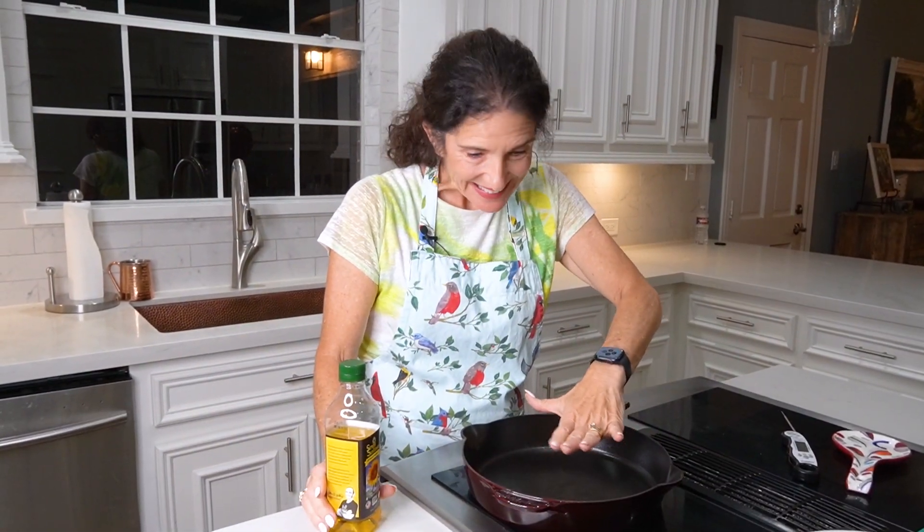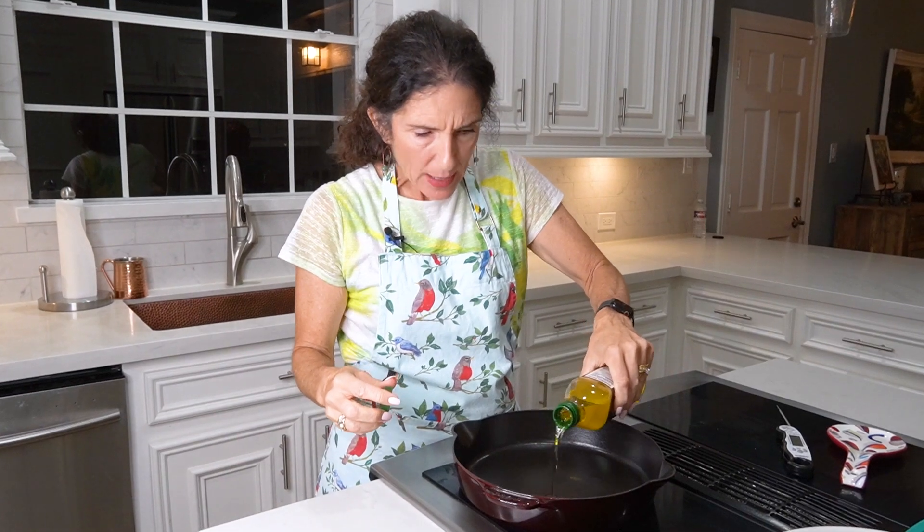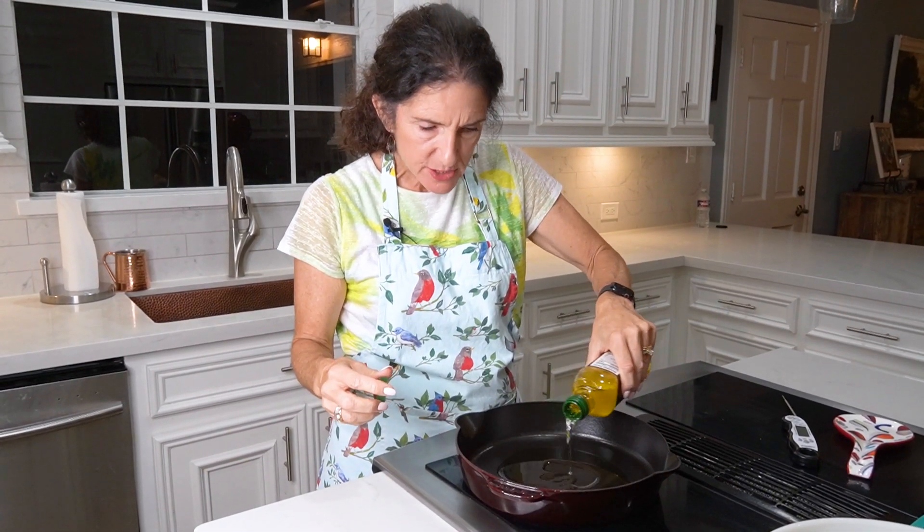Our pan is hot. I'm adding some sunflower oil — you can also use avocado oil. We just need about an eighth of an inch of oil on the bottom of the pan because we're not deep frying, just pan frying. It's important that the oil stays at about 350 degrees, and using a digital thermometer works really nicely.